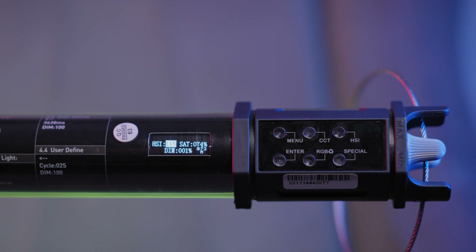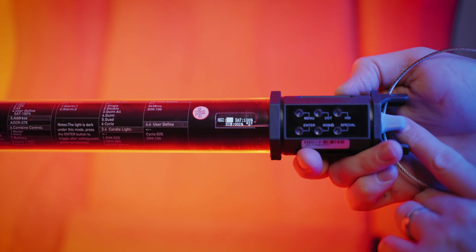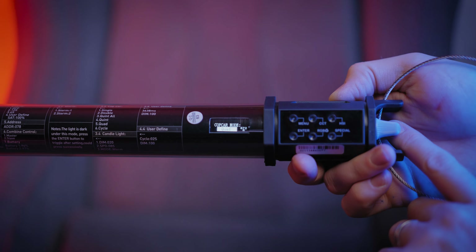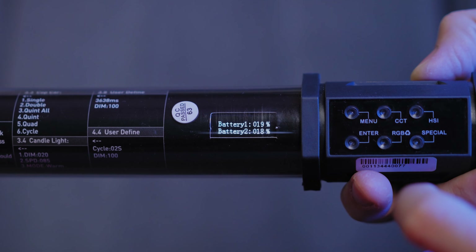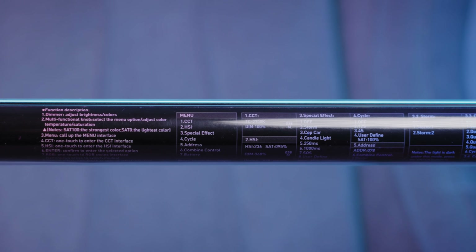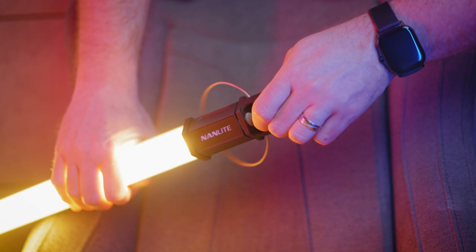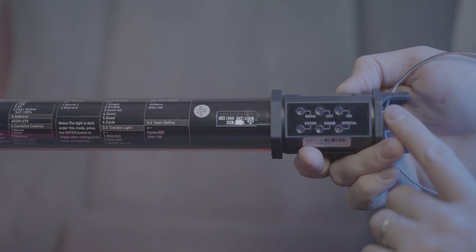The tube has a bright, visible OLED screen with all the info needed to control it. With dedicated shortcut buttons you can enter CCT mode, HSI mode, RGB, and special effects. The menu button lets you select more options like checking the battery level, combined control when you link up multiple Powertubes, and more. On the back of the tube you will find the menu and all the dedicated functions printed, so you don't have to carry the manual. The upper knobs let you adjust the intensity, saturation, or color value.